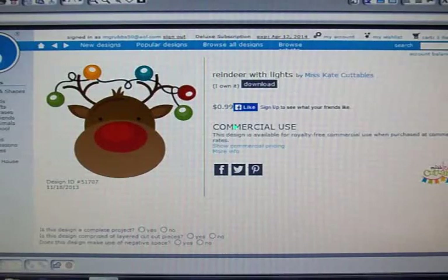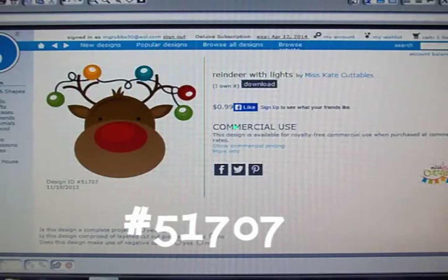For the Silhouette card, we're going to use this absolutely adorable little reindeer face, and he's got Christmas lights tangled in his antlers. This is from Miss Kate Cuttables. You can get it in the Silhouette store — it's ID number 51707 — or you can go over to the Miss Kate Cuttables website and get it there as well.